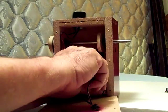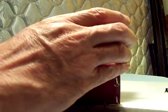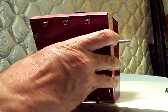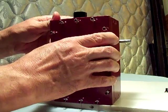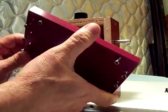Tuck these wires in the bottom here. Whoops, got to turn backwards here.